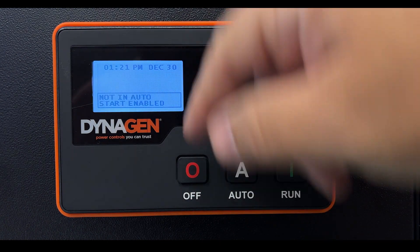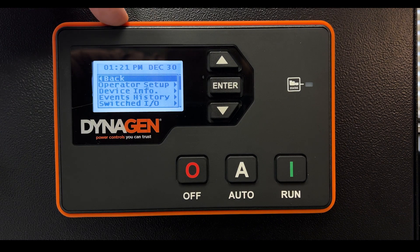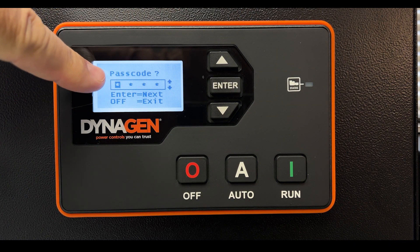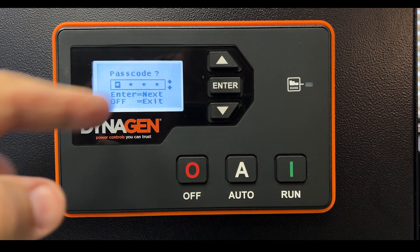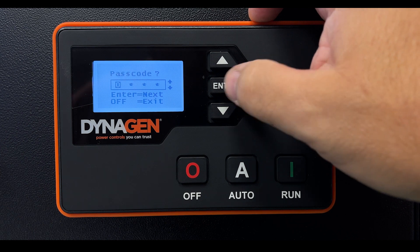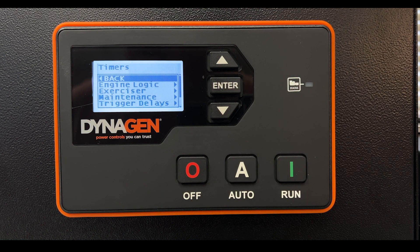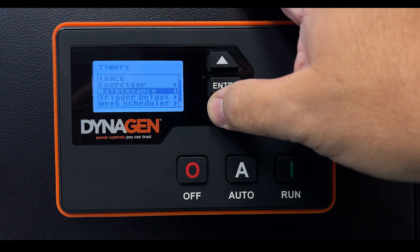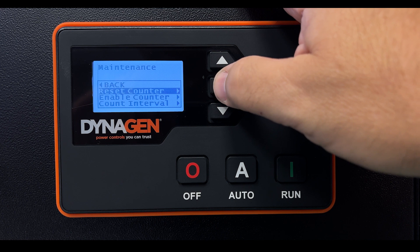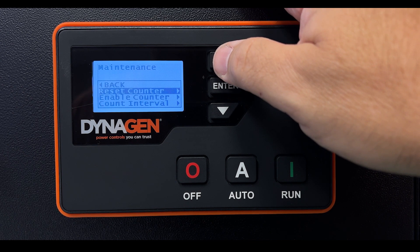To reset this timer, first press Off — anytime you want to get into a deeper menu, the generator cannot be running. Press menu, go down to Timers, press Enter, and it will ask for your passcode. Enter your four-digit passcode. Go down to Maintenance, press Enter, and select Reset Counter — that's the counter responsible for the service required message. Press Enter, select Yes, press Enter, and it's reset.